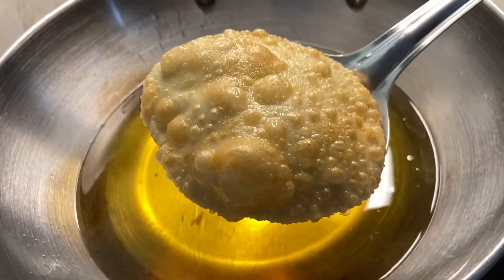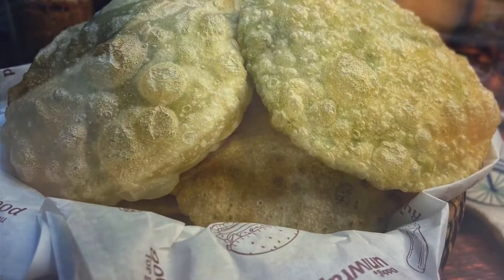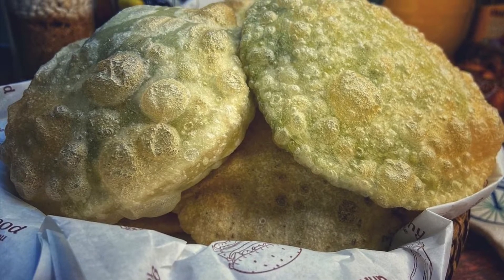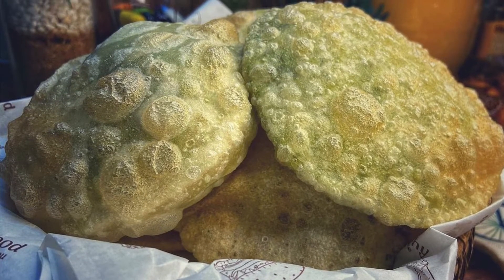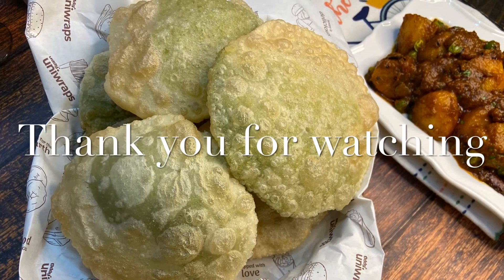And our kachoris are done! Serve them with some aloo dum. Guys, if you enjoyed this video, do not forget to like, share, and subscribe to my channel. Thank you so much for watching.